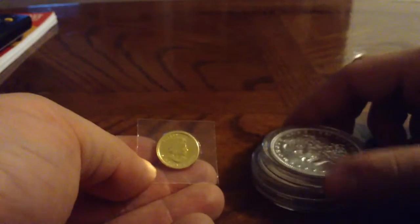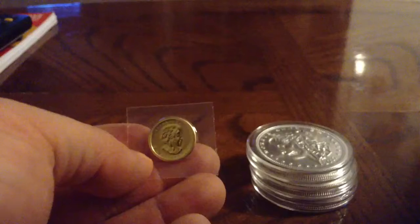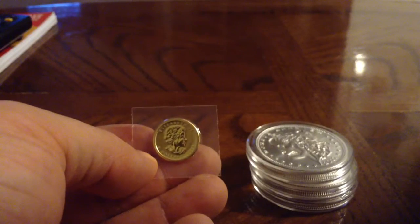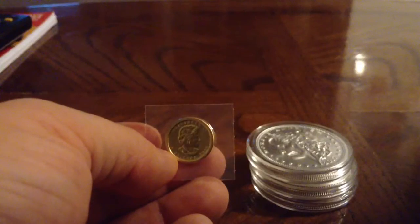So that is my Provident Metals unboxing. I got some more Zombucks, a maple leaf, and I'll see you next time. Have a nice day.